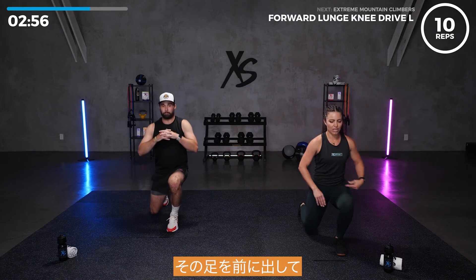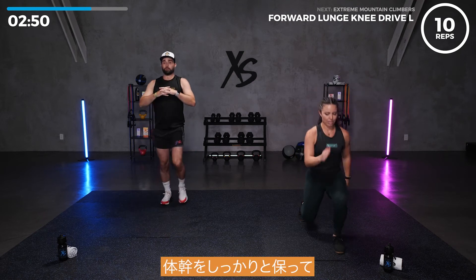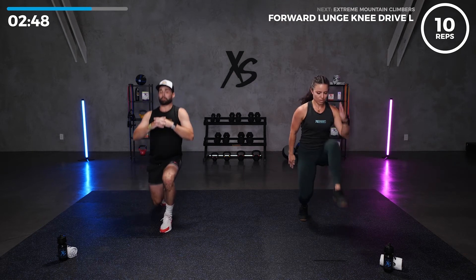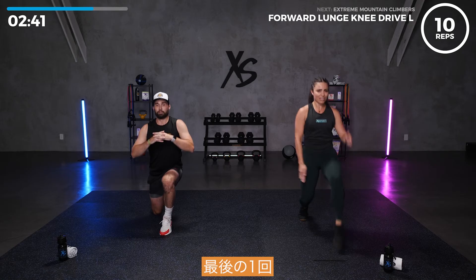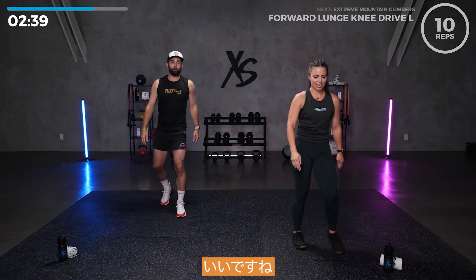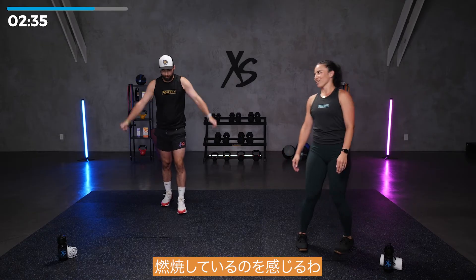Left leg, bring that leg forward. Let's go. Core nice and tight. Five more. Last one. Nice. Shake it out. Feeling it. I feel that burn.